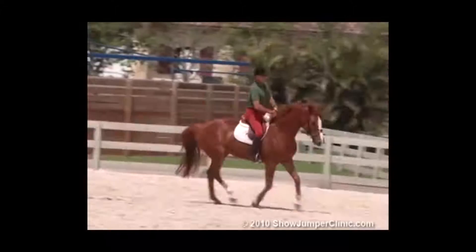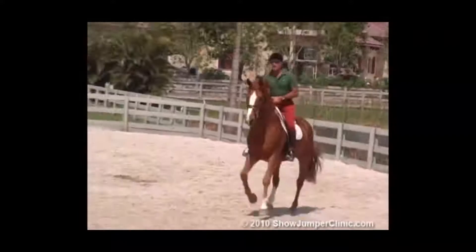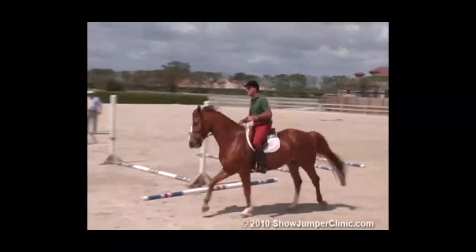Here's your half turn in reverse. And a little shoulder-in counter. It's much harder than in the trot for the horse.